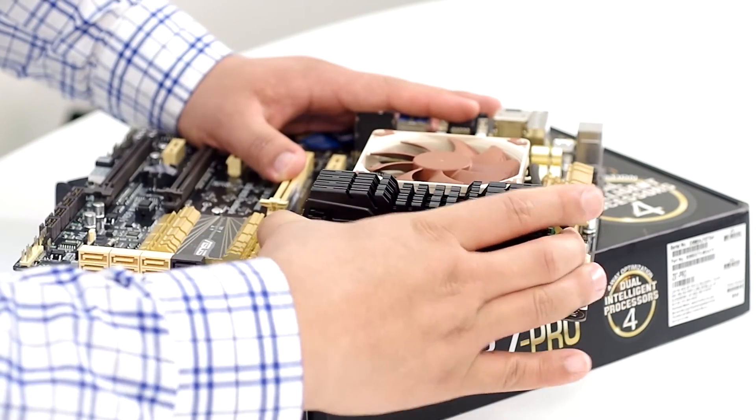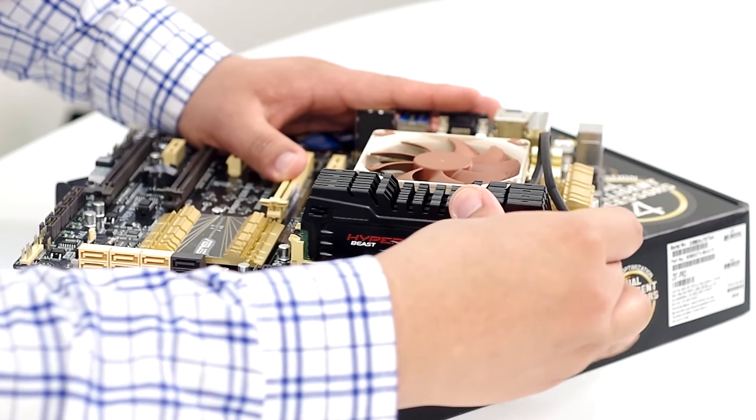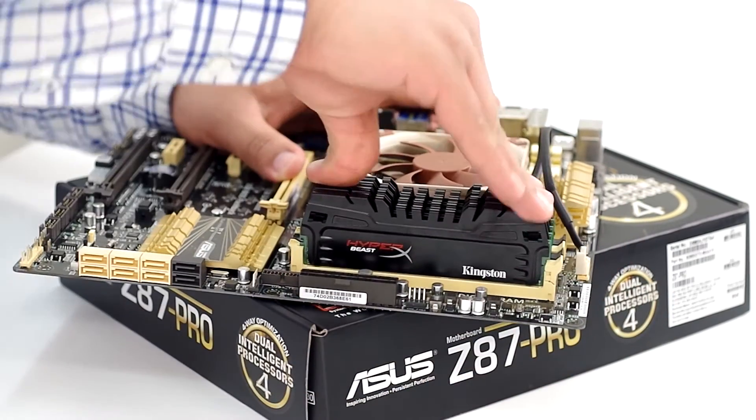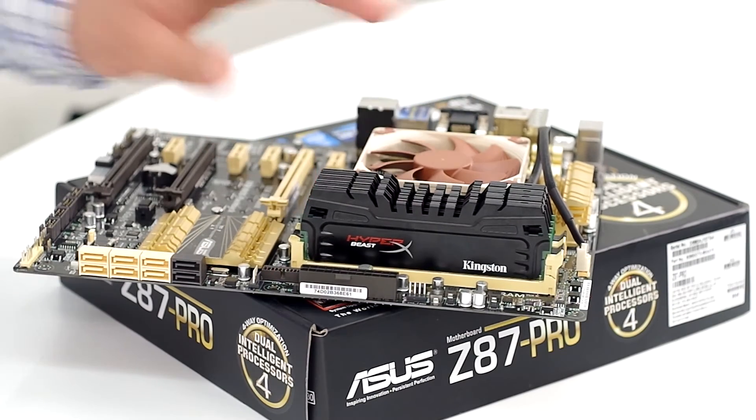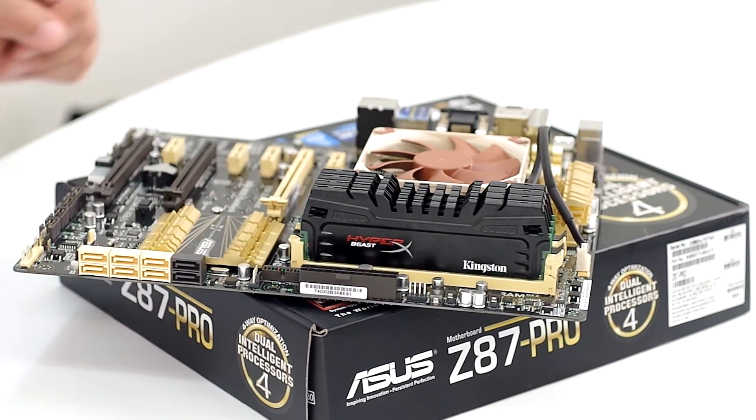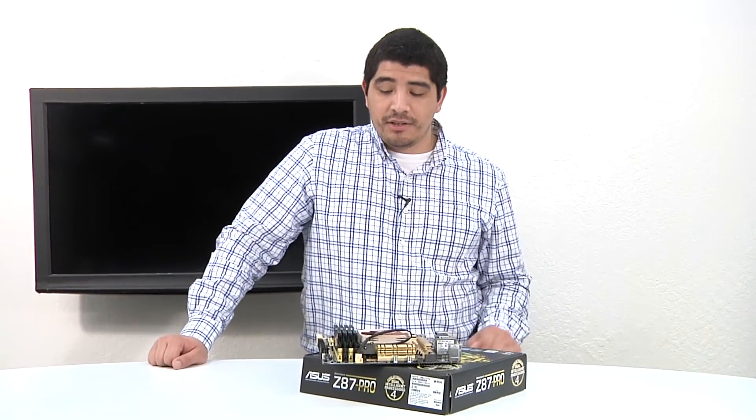From there, we're good to go. Just double check and apply a little bit of pressure to make sure they're fully rested in there. Give it one more press down, and we have now successfully installed our Kingston HyperX Beast memory with dual channel enabled. That shows you how to install the memory on the motherboard.